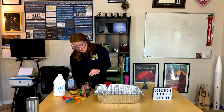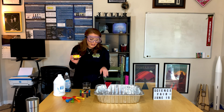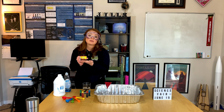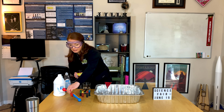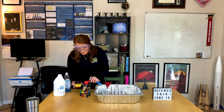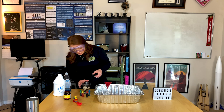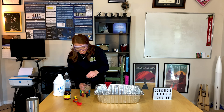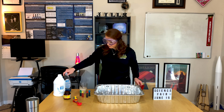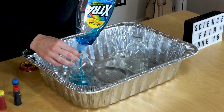First, take very warm water and add your catalyst. For this experiment the catalyst is yeast, so measure out one tablespoon of yeast into three tablespoons of warm water — make sure the water is a little hot so it dissolves. The next step is to add a little bit of dish soap, just about a squirt or two, into your hydrogen peroxide.